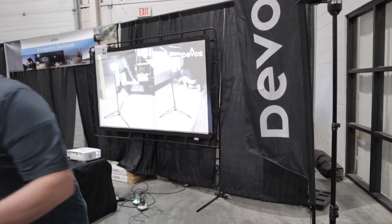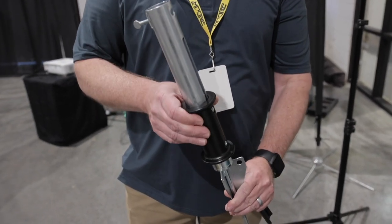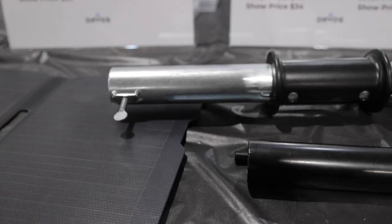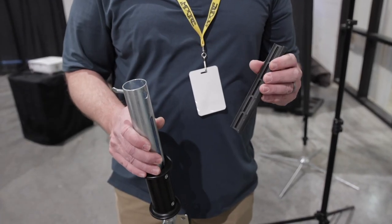Another option is the slam stake — it's heavy-duty with a built-in slide hammer. It works really well for our lights, and with the included adapter you can also use it for flagpoles, umbrellas, and a lot of different options.